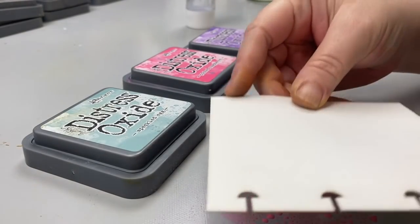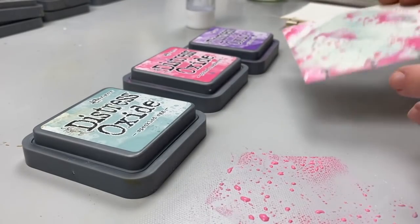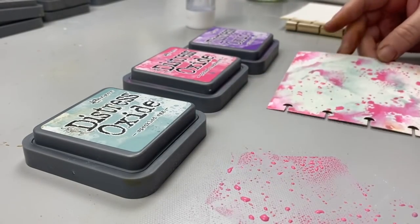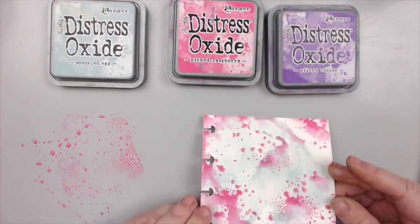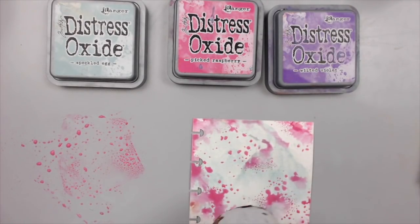Whether it's two of the colors together or all three at once, the combination makes my soul sing. I will still add them in the same way as I did in my first combo, but you will notice that the results will be completely different.